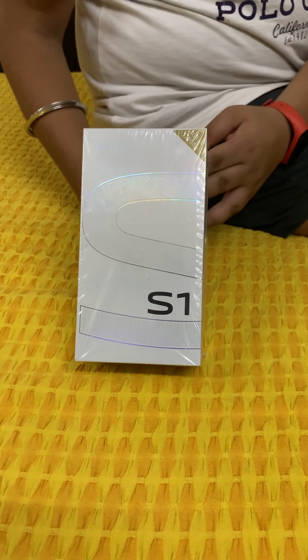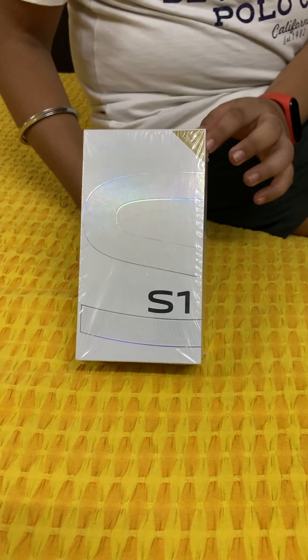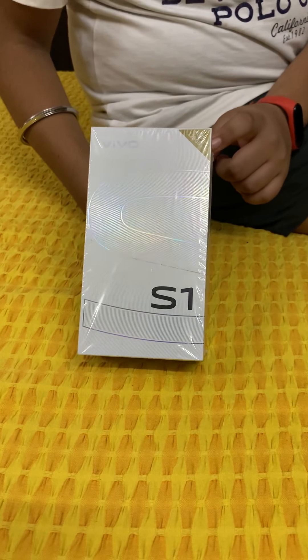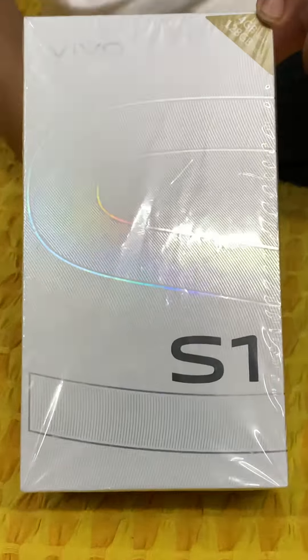Hello guys, today I am from the channel The Real Thing and I am unboxing the new Vivo S1. I am going to tell you its features. First of all, it has 4GB RAM and 128GB internal storage.